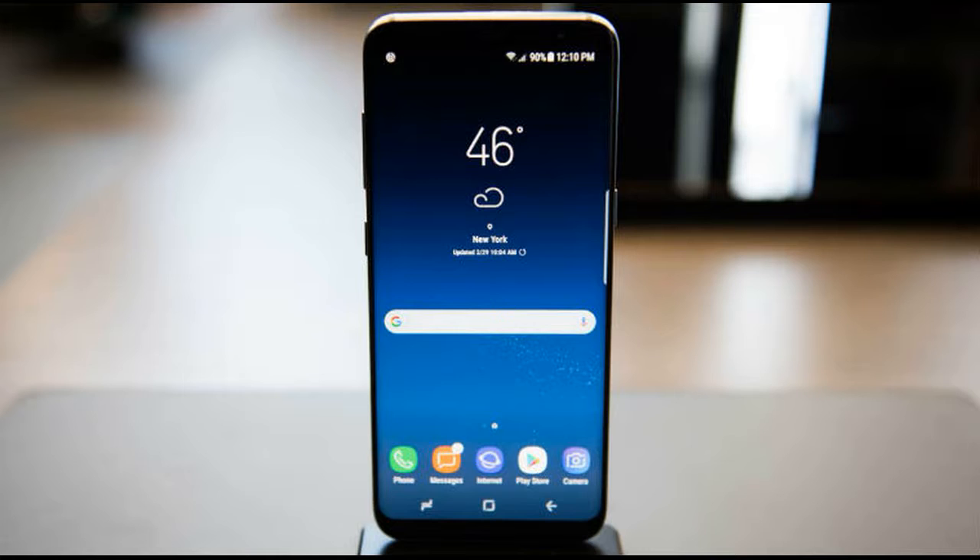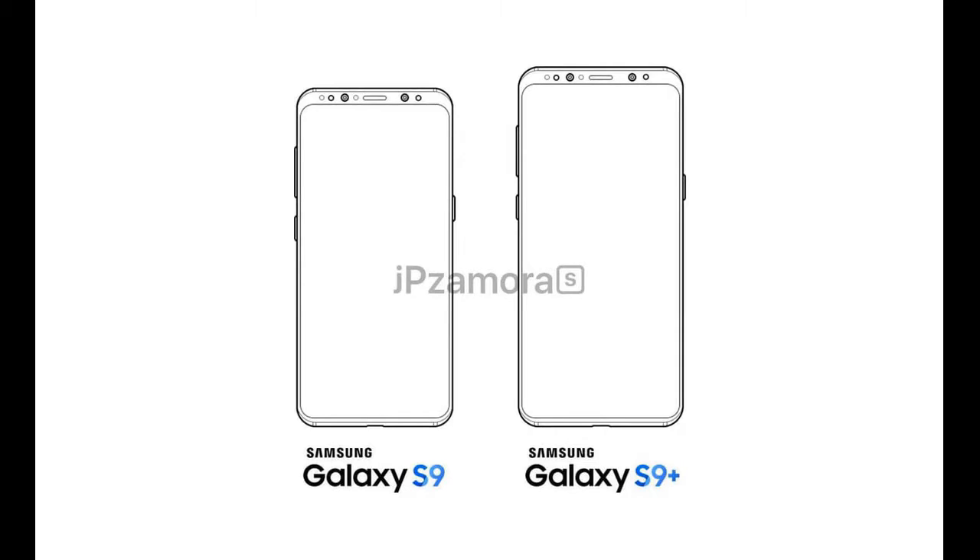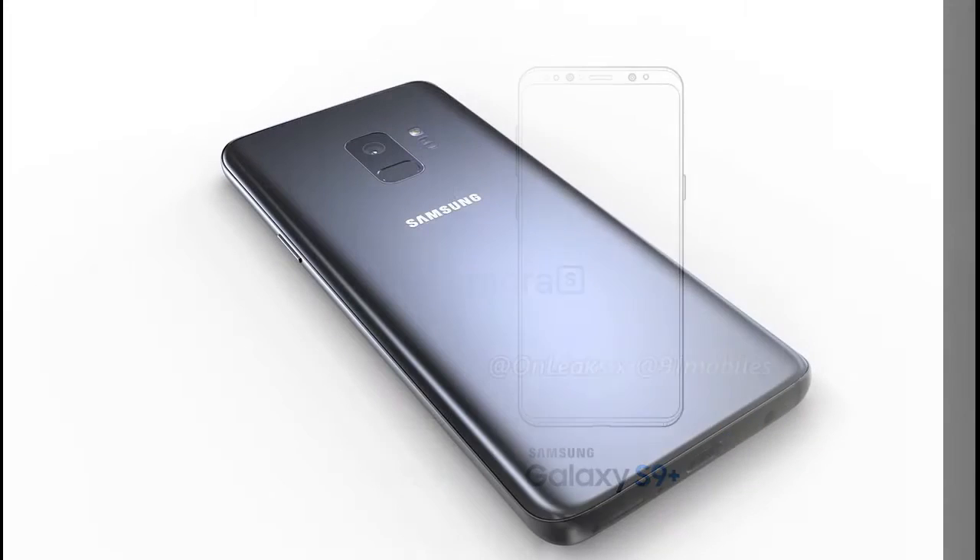A render posted on Twitter supposedly showing the Galaxy S9 reveals a vertically stacked camera lens and fingerprint sensor on the rear, flanked by a flash unit and other sensors.